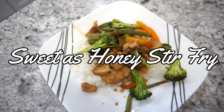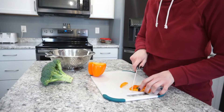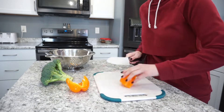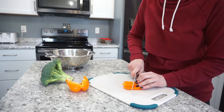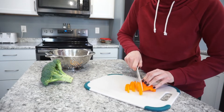For the next night I was using up leftovers to make a sweet as honey stir fry — totally made this up, it's not an actual recipe. I just took the leftovers from that sweet as honey chicken and turned it into a stir fry. I'm just chopping up the veggies we had on hand — I'm using an orange bell pepper and some broccoli, but you can really use whatever vegetables you like.